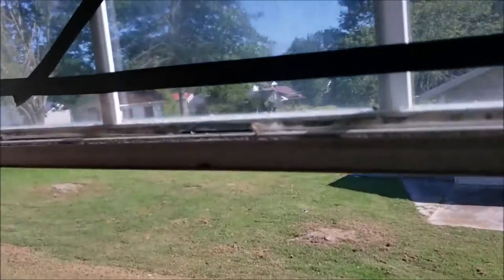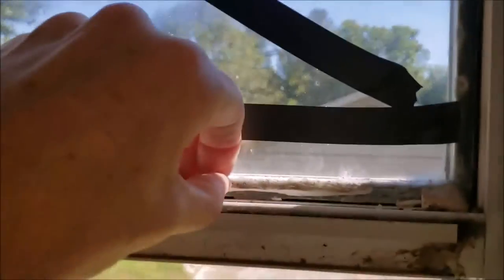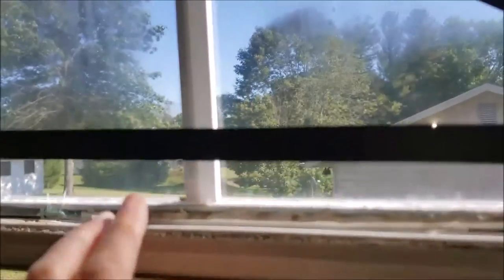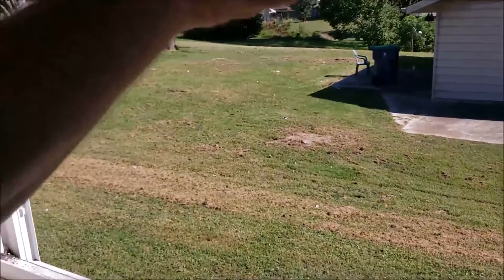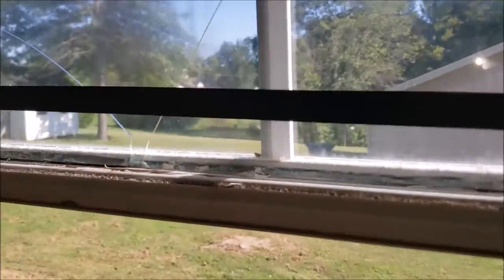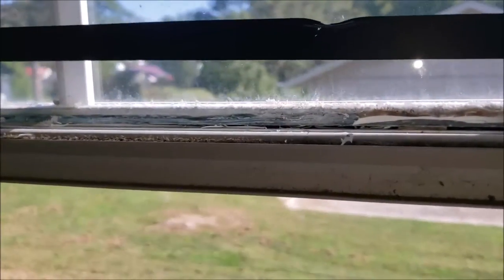We've got most of the old caulk dug out using a razor blade. I put some tape on the glass just in case it decides to crack, because that could happen. Cutting the caulk out, it's getting close to coming out now — it's got to come out from the bottom. You can see why we put the tape on — it's already starting to crack, so at least that'll hold it together.